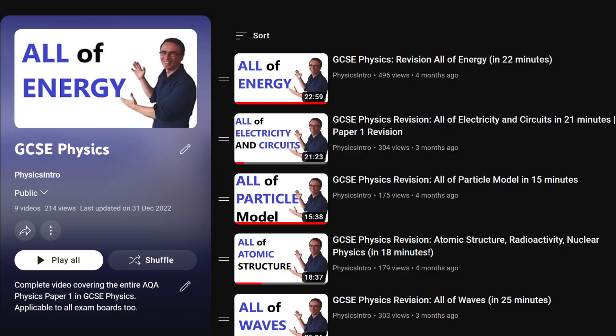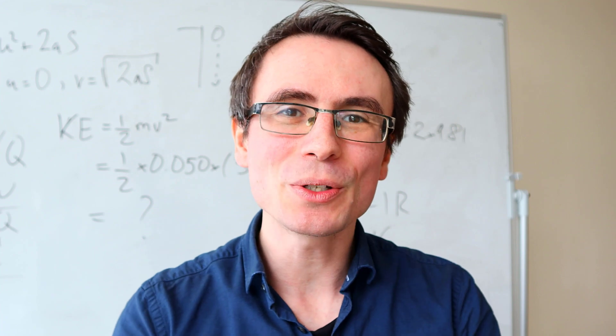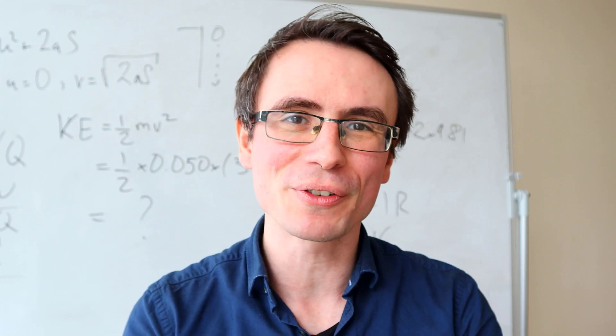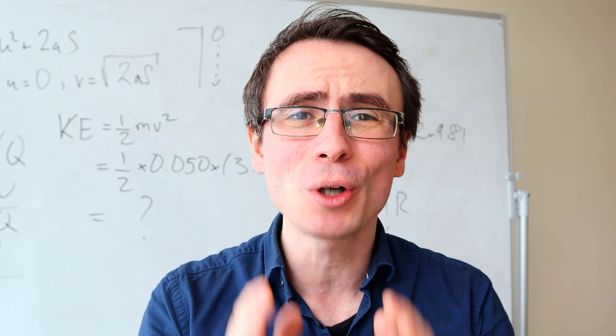For instance, on this channel I have revision videos across all the topics in GCSE Physics. Make sure that you know which topics you are not very familiar with, and before the exams, take extra care to go over them again.